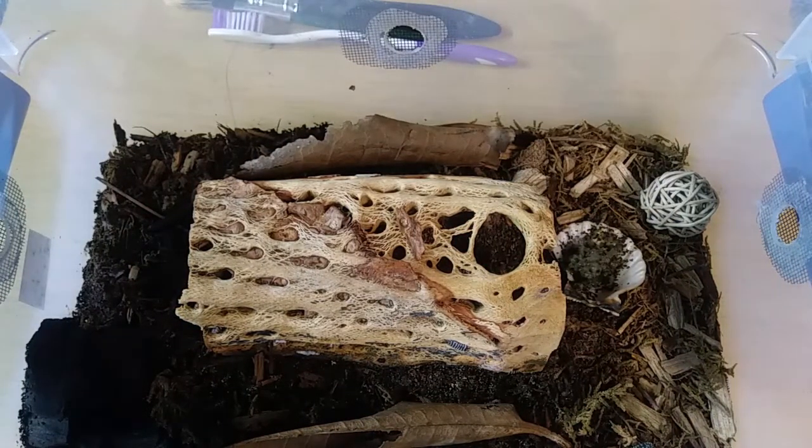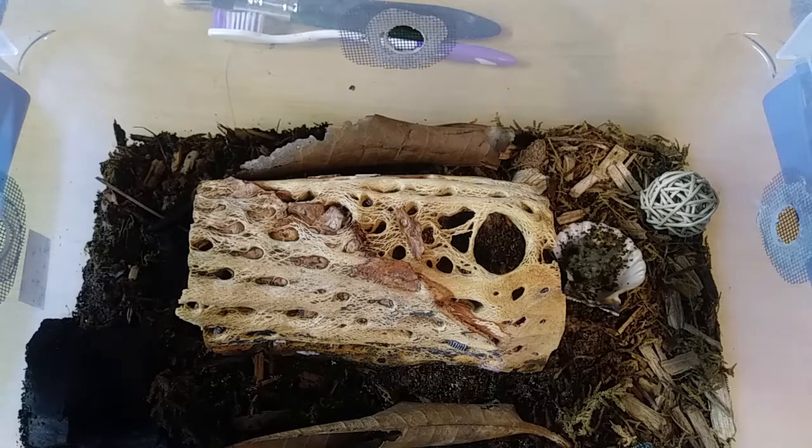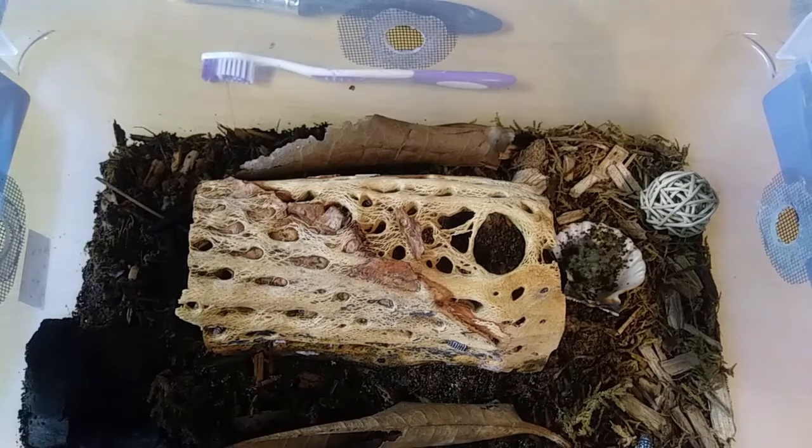Hello, little bugaboos. I see babies! I see babies. There is poop everywhere. Look at him — he's poking up through the hole.